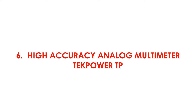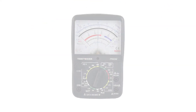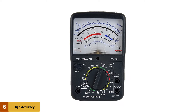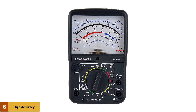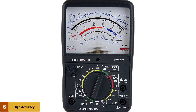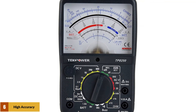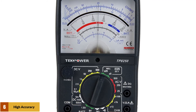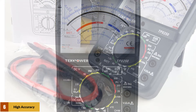At number 6: the TechPower TPE High Accuracy Analog Multimeter. The TechPower TPE is a great product to consider. It comes with high accuracy, a back stand, and a null function. The resistor range is 10Ω to 1kΩ to 100kΩ. The DC voltage is between 0 and 500V, the AC voltage is between 0 and 500V, and the DC current is between 50μA and 500mA.